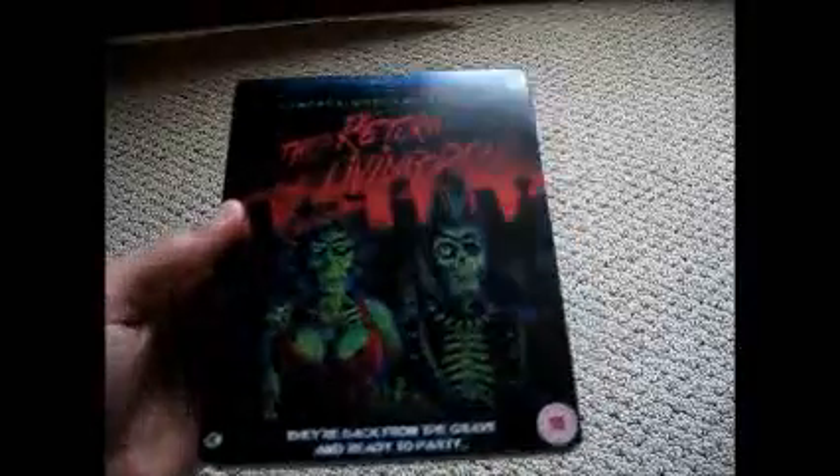Hey, what's up guys, live from the Grave TV. I'm here for a quick update — on my way out to work so I decided to throw this up. I just got a package from the UK, so I'm gonna throw this up here, and it is the Return of the Living Dead Steelbook.